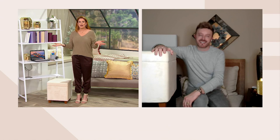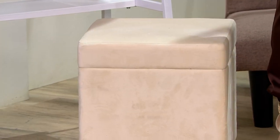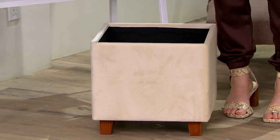It was supposed to be three people, then it became five, then seven. I was like, oh gosh, where is everybody going to go? I need ottomans! Well, first of all, the food was fantastic — kudos to you. And second, let me tell you about this ottoman.